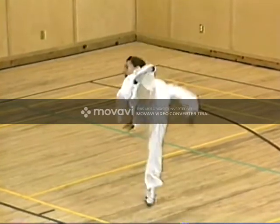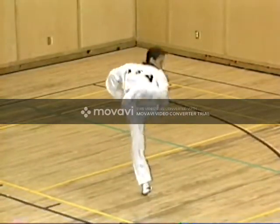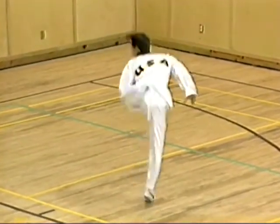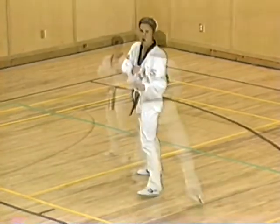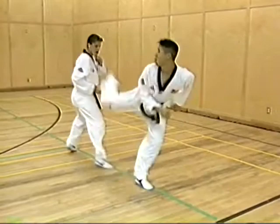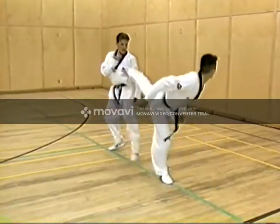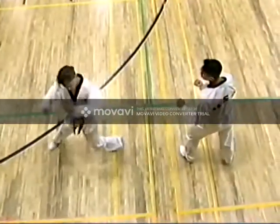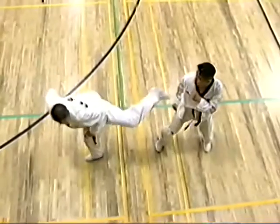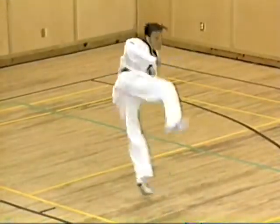Back kick is the next in the series of warm-up exercises. In back kick, the athlete pivots 180 degrees while his rear foot travels in a straight line towards the target. Just as in all the other kicks, the kicking leg and rear supporting leg travel closely together.